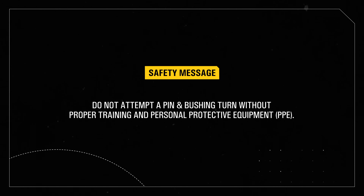Let's take a quick walk through the process. Remember, a wet pin and bushing turn requires skilled professionals and specialized tooling. Do not attempt it yourself without the proper training and personal protective equipment.